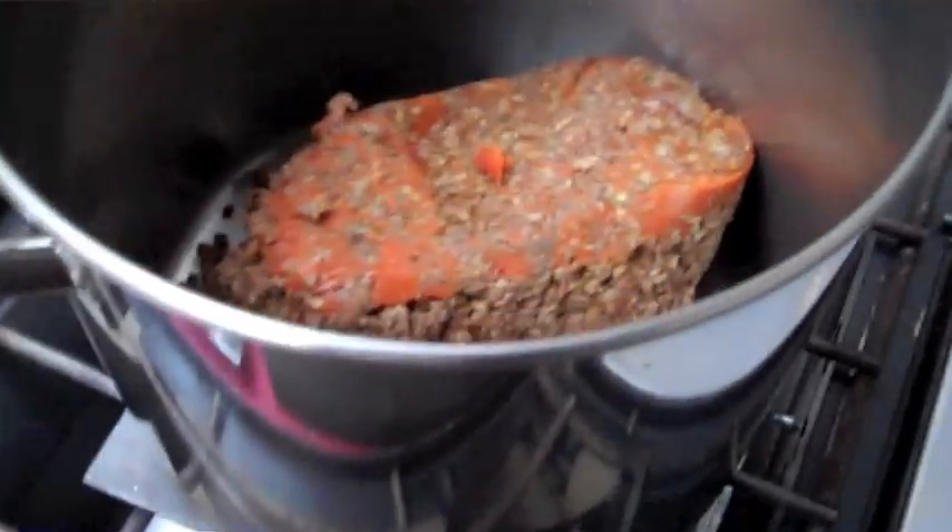The reason I use a plate on the stove is to disperse the heat a lot better, instead of just coming up and burning the bottom of your pan.